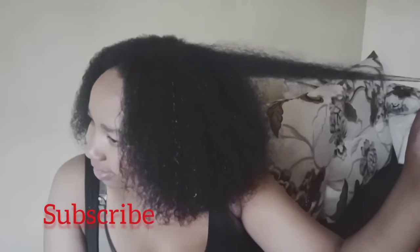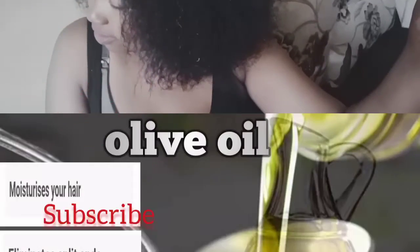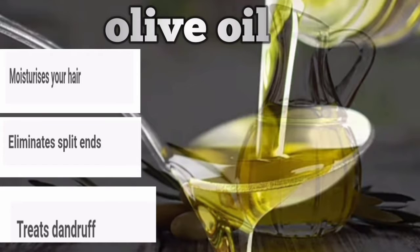Hello fam, welcome back! Today I want to show you how to make a protein treatment that is going to enable your hair to grow so long. To start with, we have the olive oil.